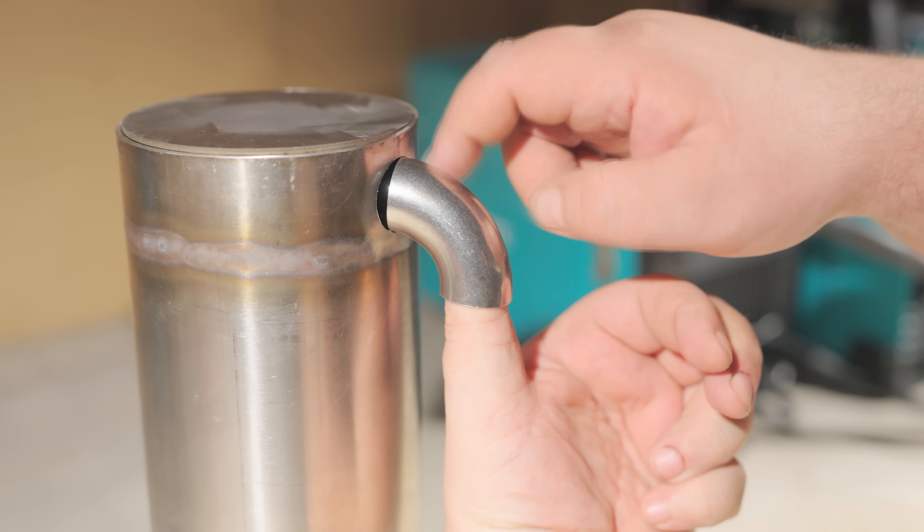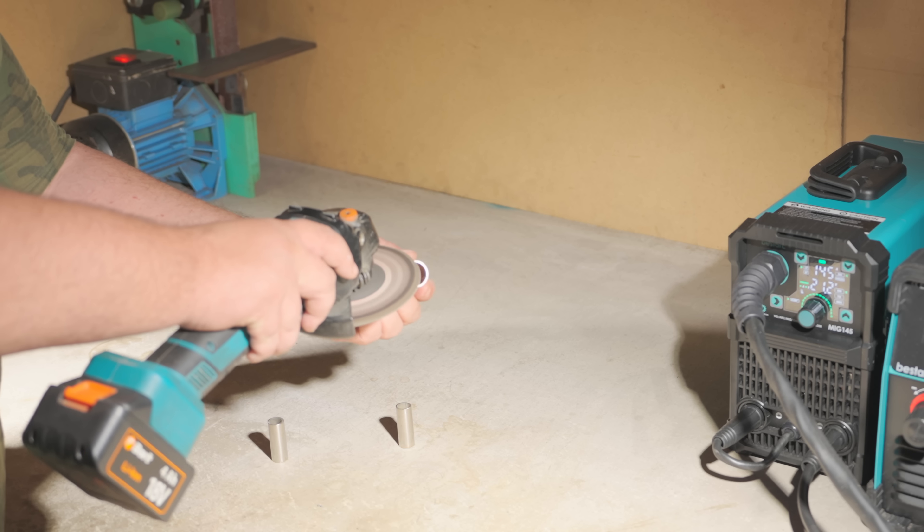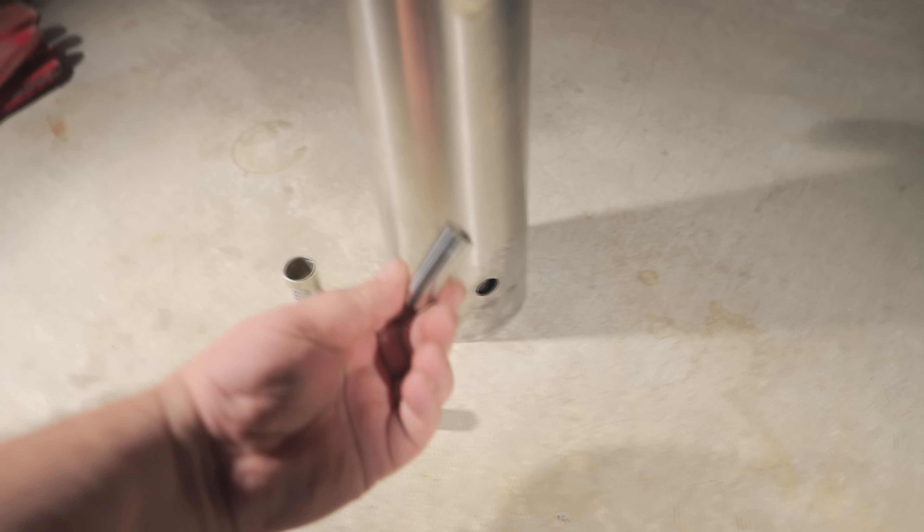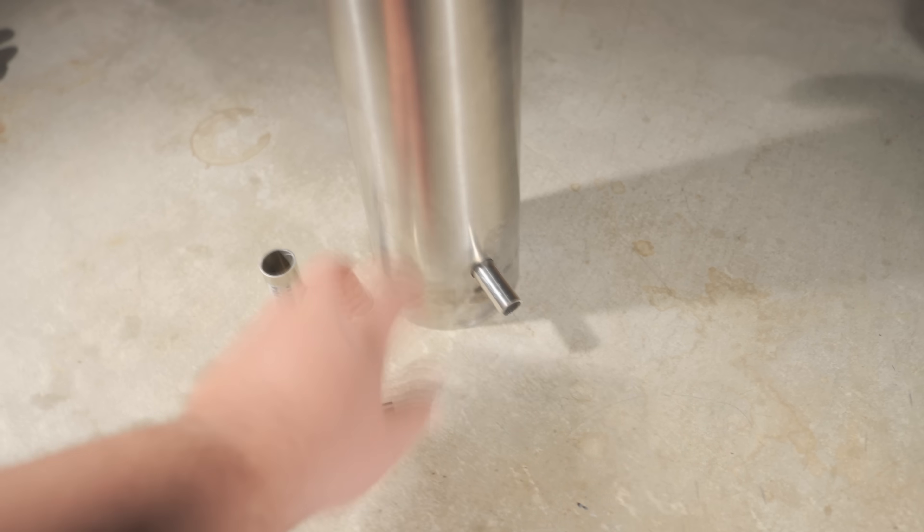Since the heat exchanger will connect via 5/8-inch hoses, I'll make the inlet and outlet of the liquid chamber with 16mm pipes. I'm hoping the silicone hoses can handle the temperature.